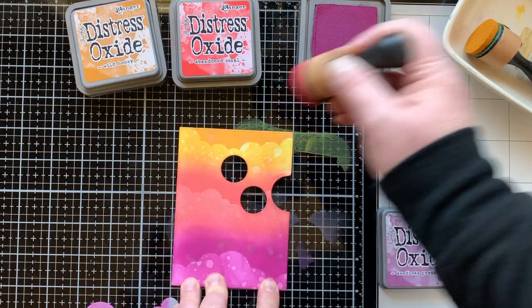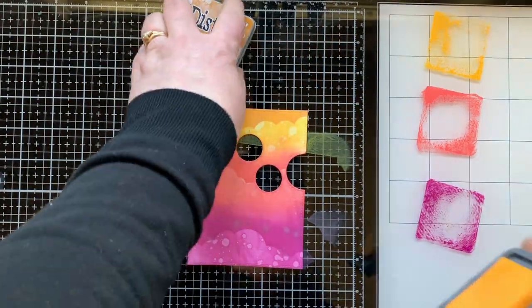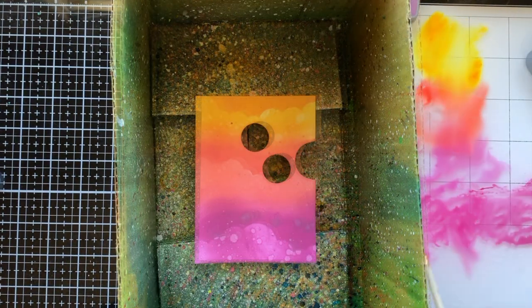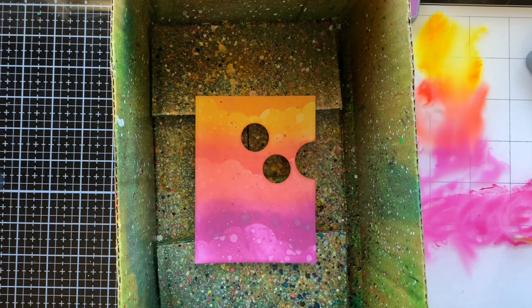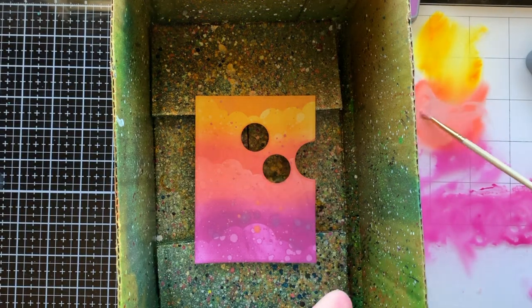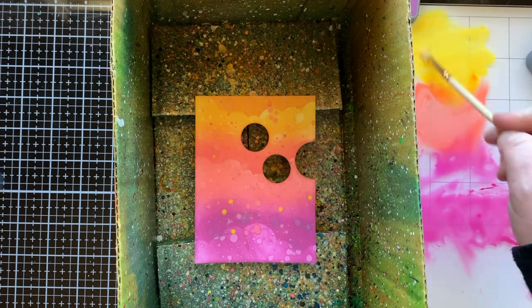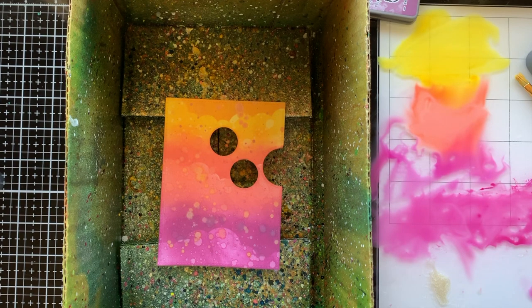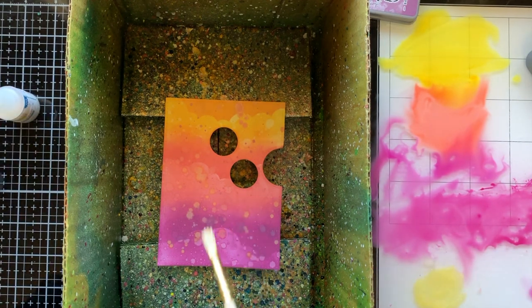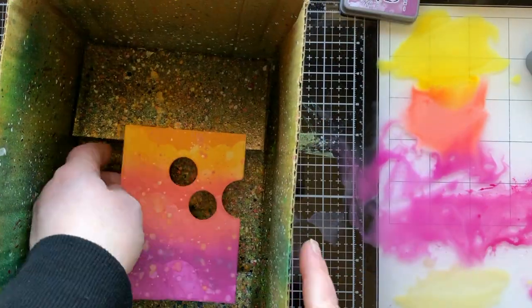Now I'm splattering this card with the same color inks. I put it in my little splatter box, spritzed the inks with water, and found the perfect paintbrush to pick up the ink and splatter it on. I added some of each color — this is a sunset, and I feel like those oxidization drops give it the look of bokeh, like the floaty things in the air only a camera can pick up. I'm also adding some liquid stardust for sparkle.